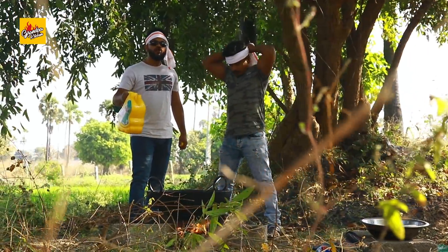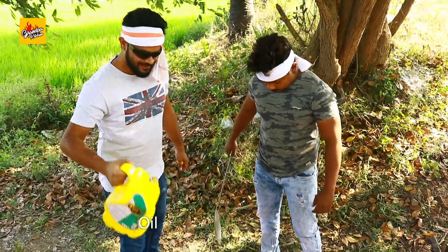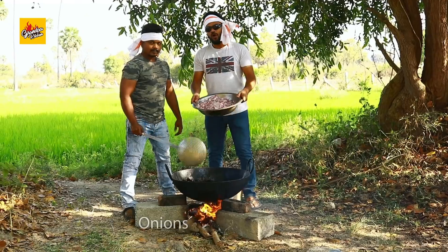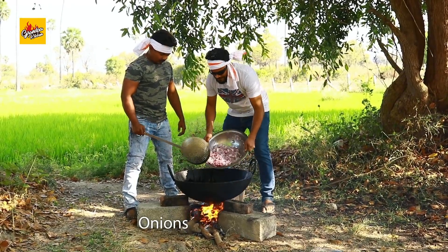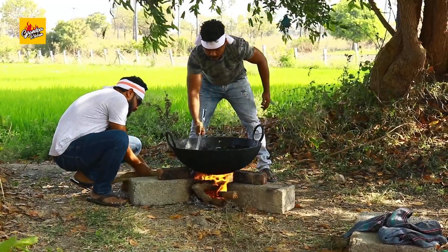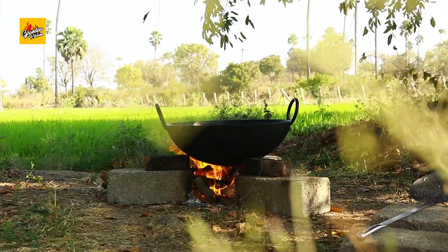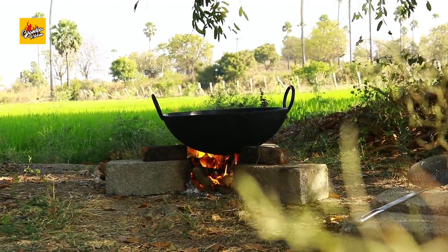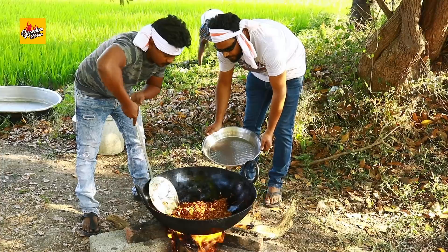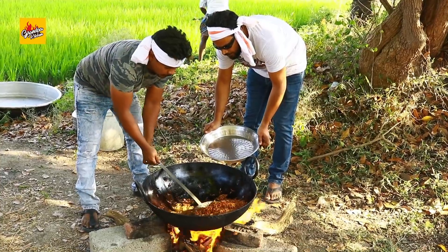Now we will prepare brown onions oil. Onions.